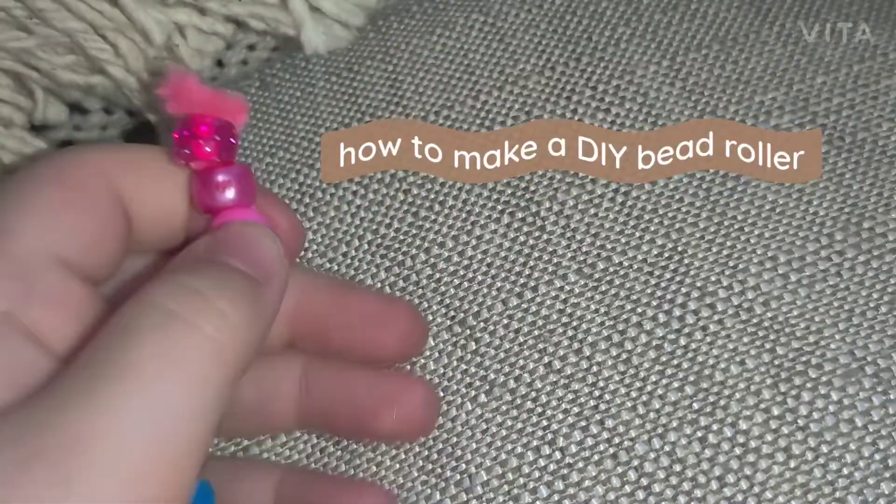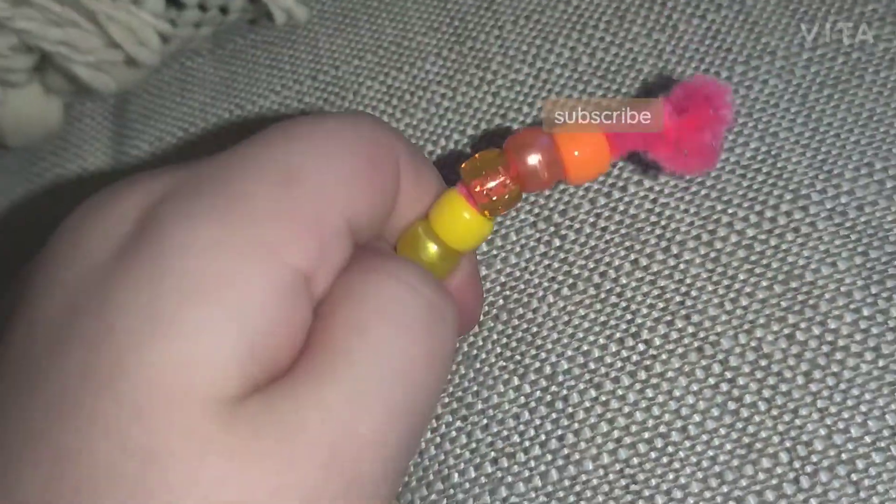I'm sure you're going to make this DIY fidget toy. This is called a bead roller. I did it on my TikTok, but now I'm going to do it on my YouTube. Make sure you like, subscribe, and turn on the post notifications.